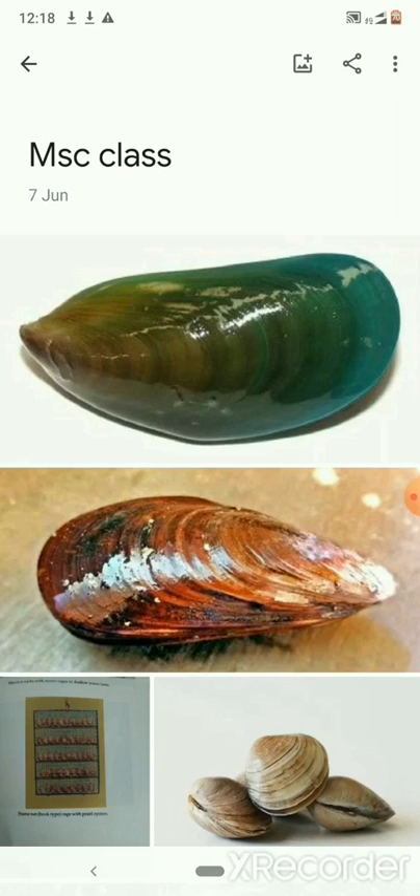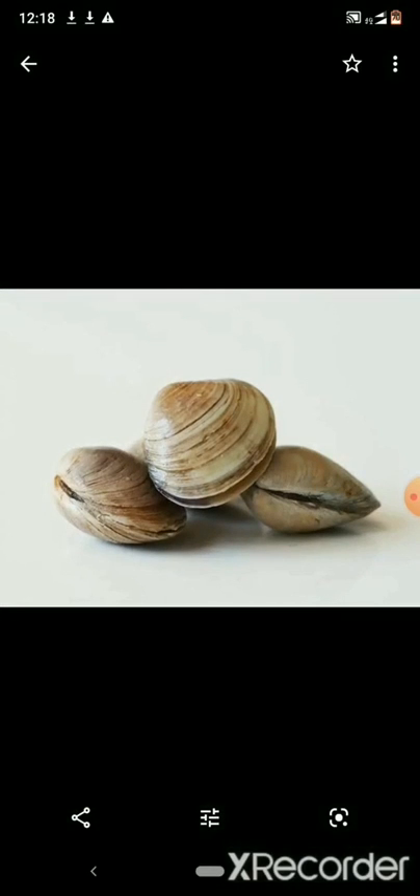Today we are going to deal with the topic of mussel culture. First, the difference between the three bivalves: mussels, clams, and oysters. Clams are bivalves seen embedded in the mud — they don't have any attachment structures to attach to a hard substrate. Examples include Villorita cyprinoides, the black clam, and other marine clams which are edible.